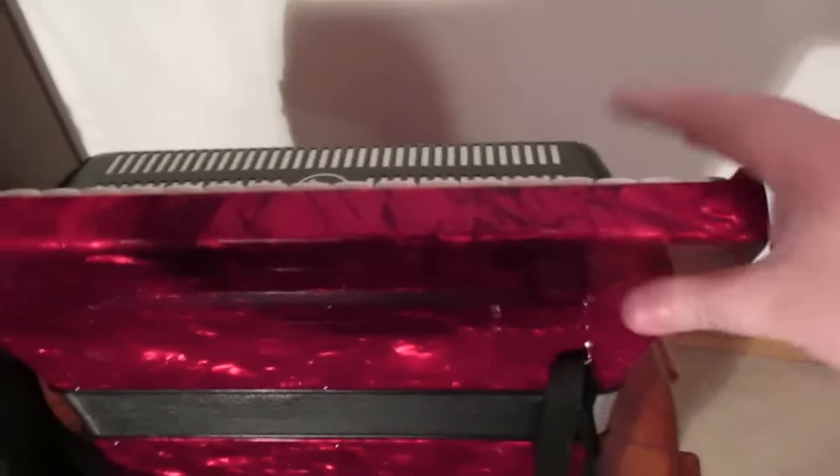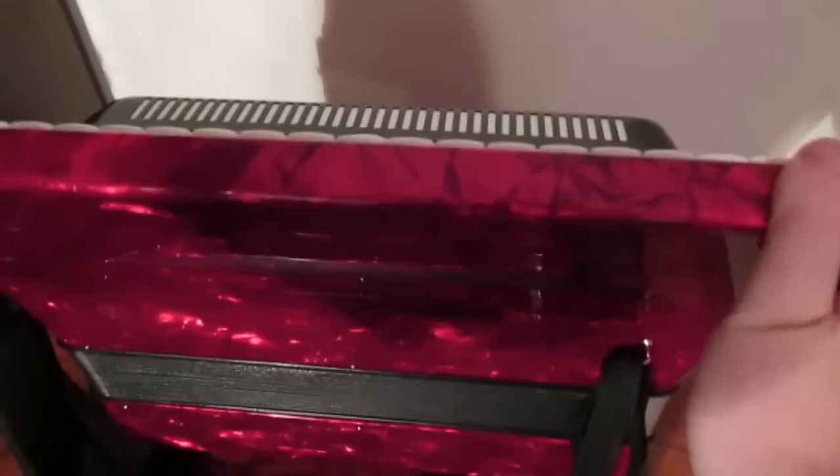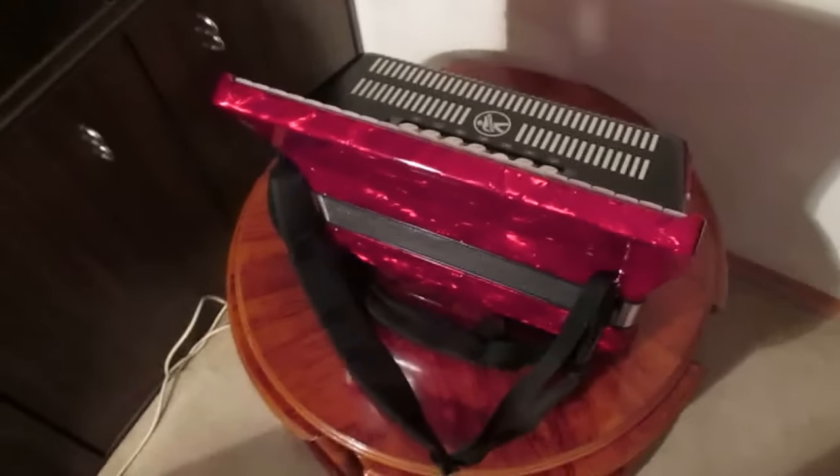While taking the accordion, I hold it from the sides — not from the keyboards — from the sides, and then turn it around to take it. The straps: the wide side must be up and the thin side must be down. Here we see the junctions of the straps.